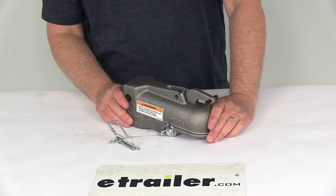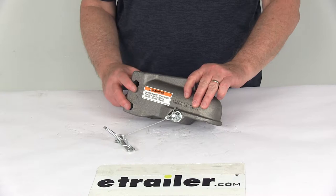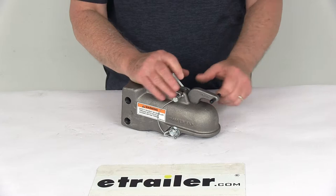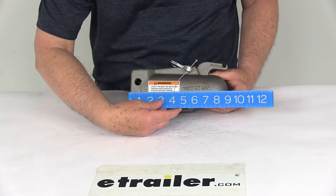It is made of rugged cast steel. The coupler can handle loads up to 10,000 pounds. It is designed for multiple mounting configurations in a 3-inch channel for height adjustability. It has a nice plain finish. Maximum gross trailer weight capacity is 10,000 pounds, and the ball size this coupler will fit on is a 2-inch diameter.